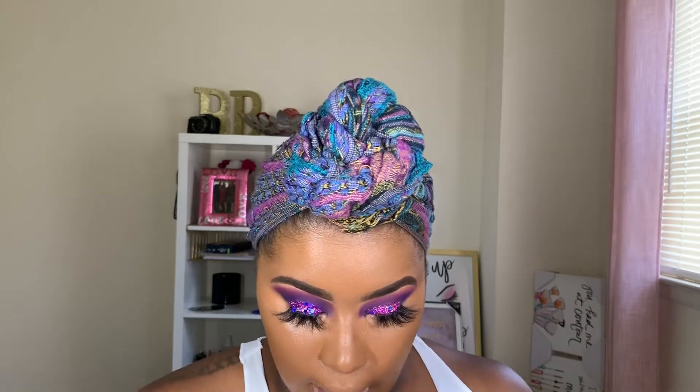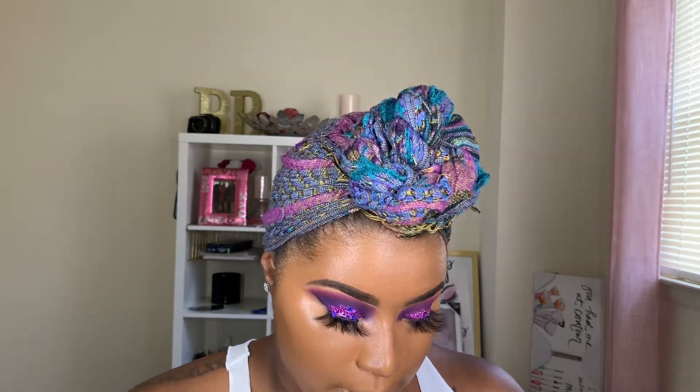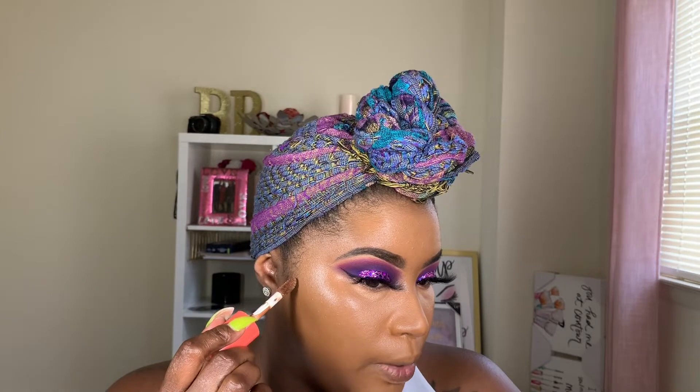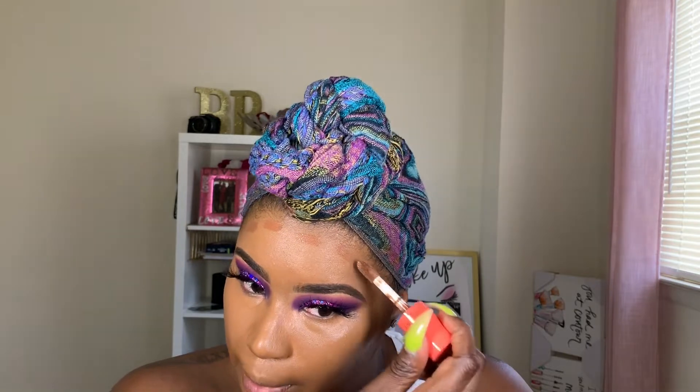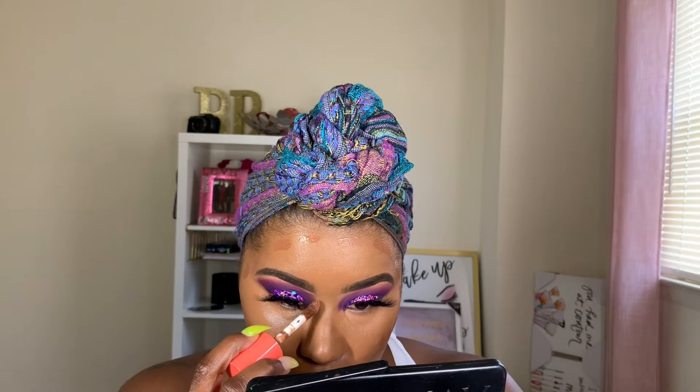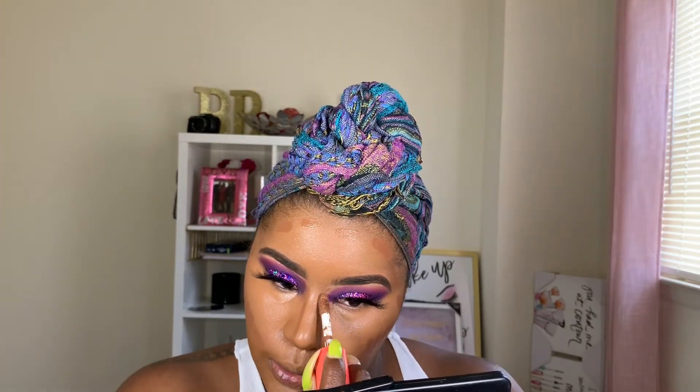If any of you guys have tried out this foundation and concealer or any products from the collection, comment down below and let me know how you like it. I'm going to go in with shade seven for contour. I feel like I could have gone a shade deeper, especially because it's the summertime and I know I'm going to get a little more tanned. I don't do a super dark contour anyway, but I can always make it darker or buy a darker shade.